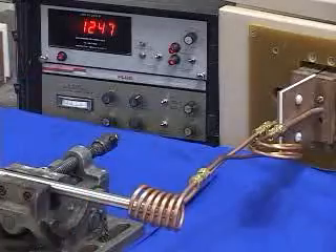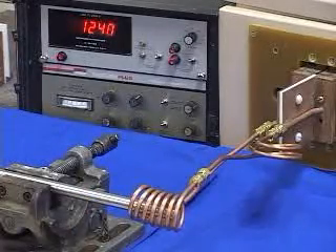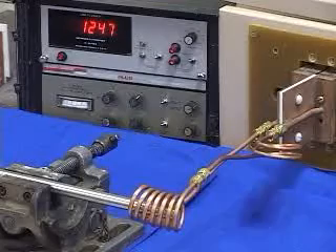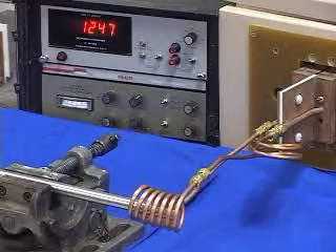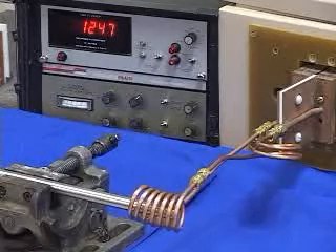At this moment, the rod is cold. We are using the AmeriTherm Novastar 20, 20 kW induction heating power supply for this application. The power supply will turn off after 2 seconds of heating.